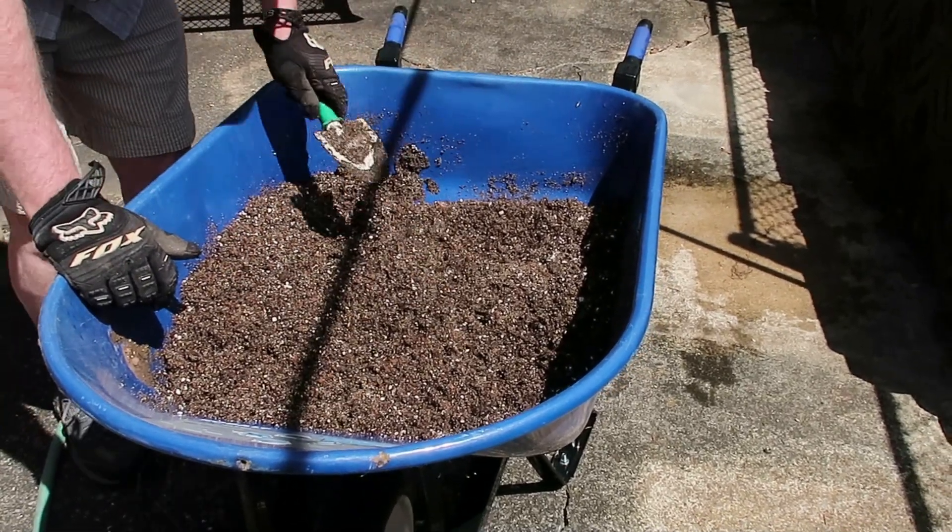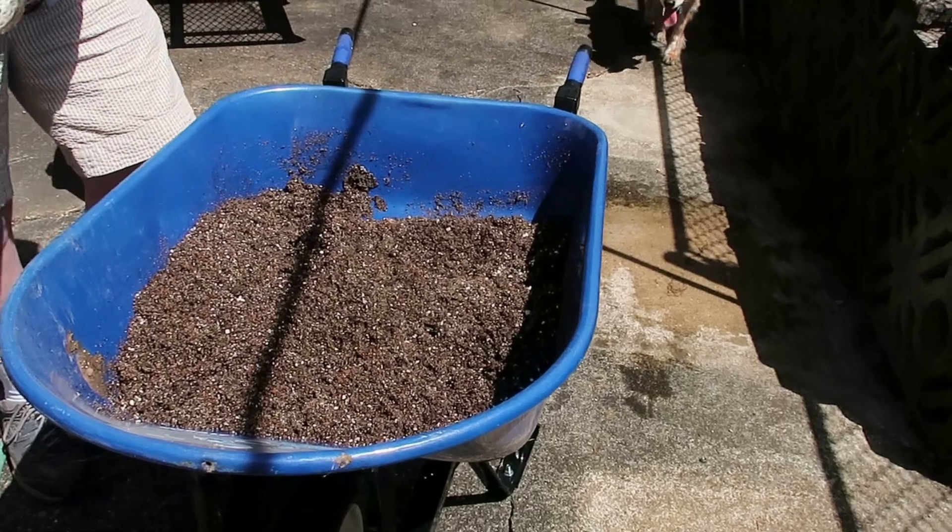All right, we're ready for our planter! That's how you make potting mix — it's really simple, it just takes a little effort. Then you have wonderful potting mix at a fraction of the cost of buying pre-made bagged potting mix. We hope this helps you in your gardening journey. May all you do be rooted in love — see ya!